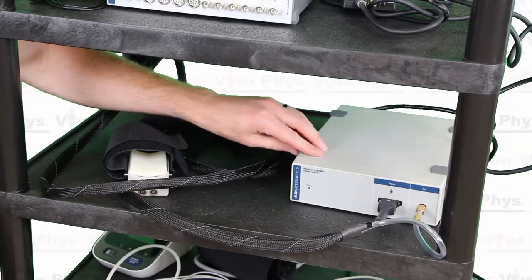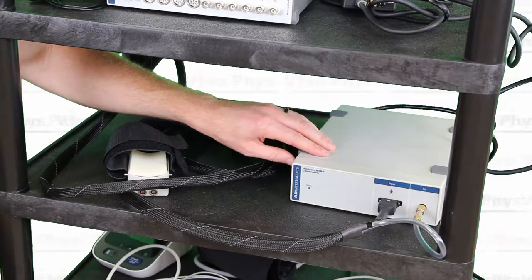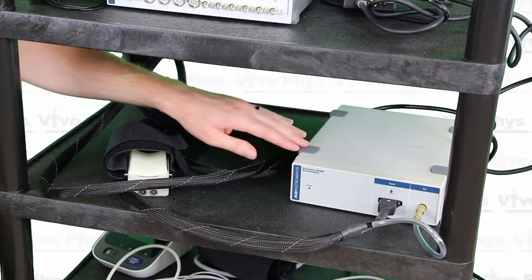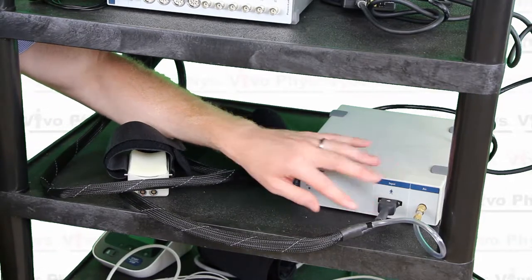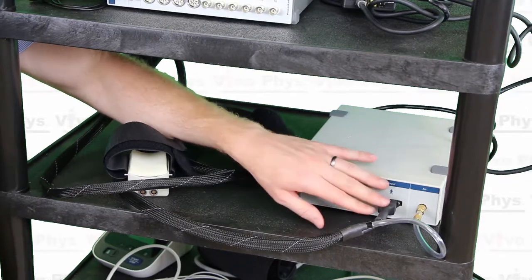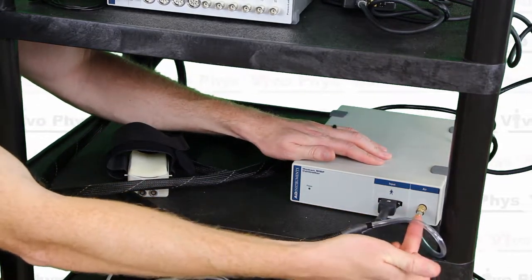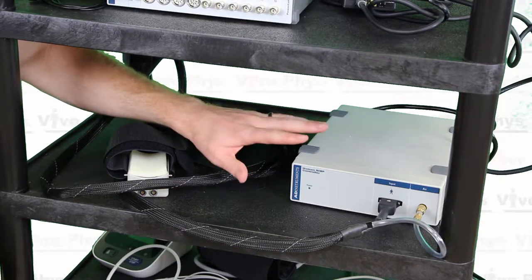This is the ADInstruments human NIBP device. NIBP stands for non-invasive blood pressure, so this is the finger cuff blood pressure device we'll be using today. You can see there are a couple of different connections on the front: one with a digital connection where the power comes from, and another with a clear plastic tube where the air source comes from so we can get the blood pressure measurements.